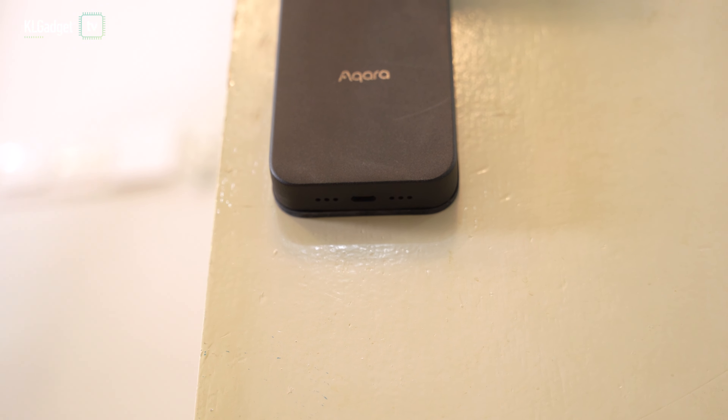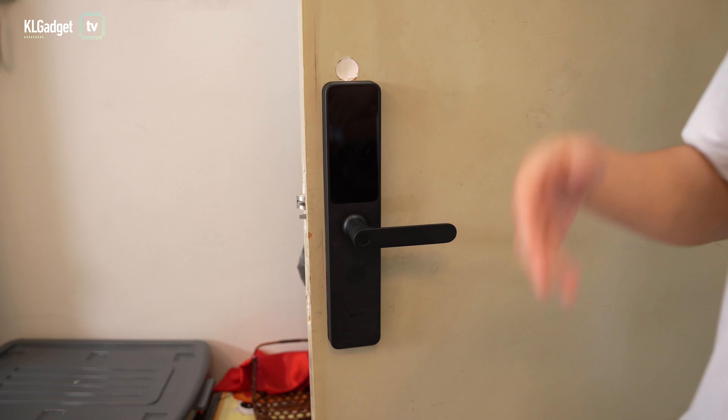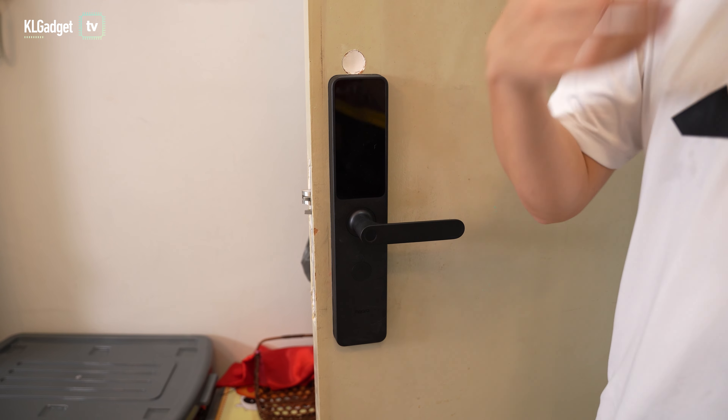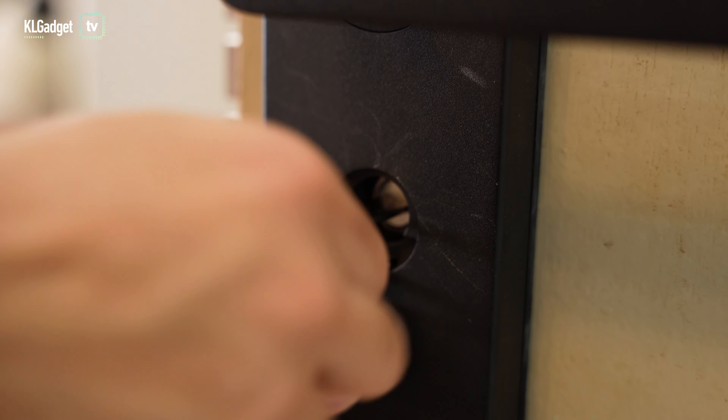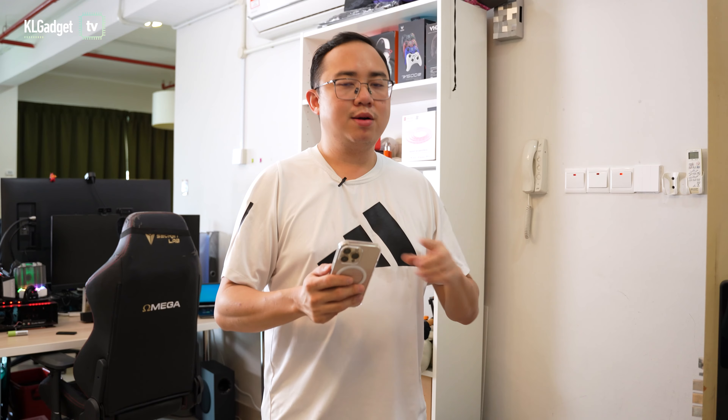If you run out of battery, there's a USB-C port at the bottom where you can connect a power bank with a Type-C cable to temporarily power the door and gain access. And if any of the authentication methods fail, you do have the option to use physical keys to unlock the A100.